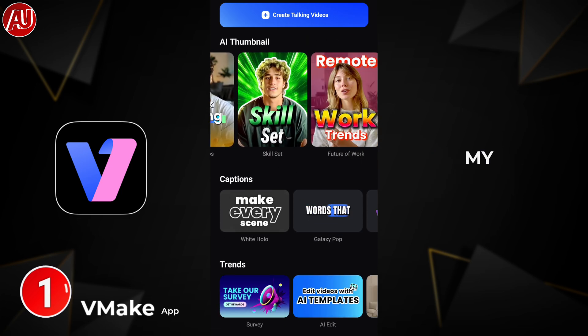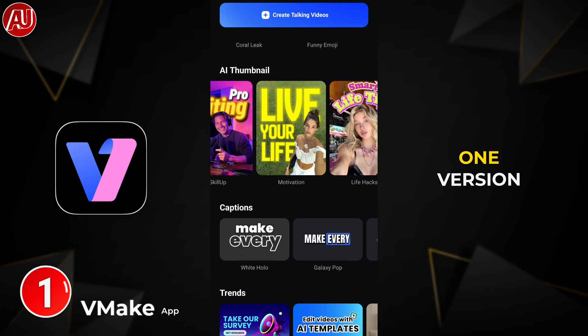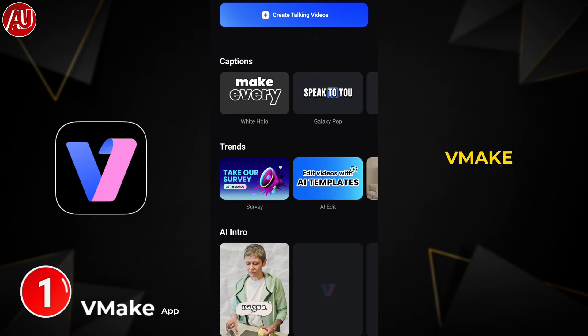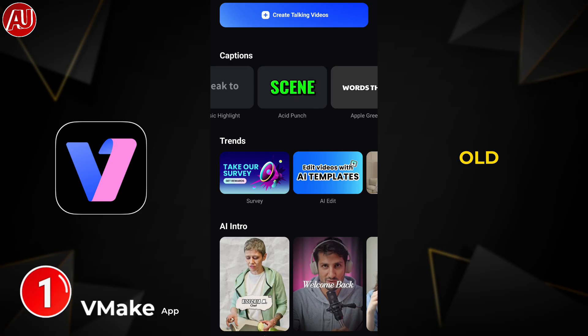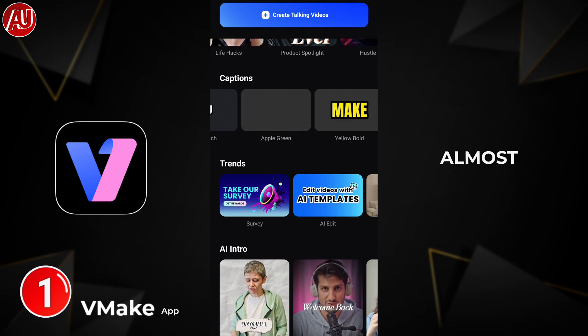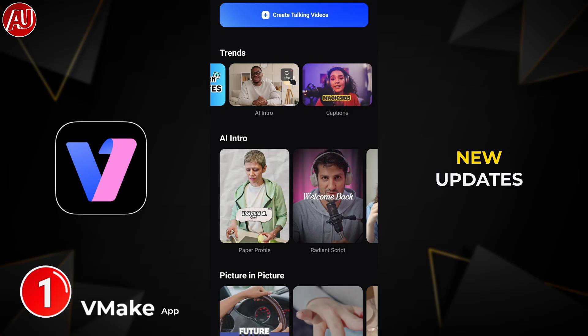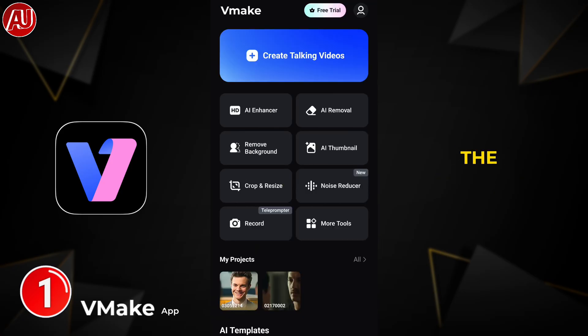I explained in one of my last Vmake app reviews — I reviewed this version and I've been reviewing from the very earliest versions of Vmake. A lot of people are expecting the same old Vmake which I reviewed almost two or three years ago. We have a lot of new updates — check out the top right side card to know what's happening in the background.